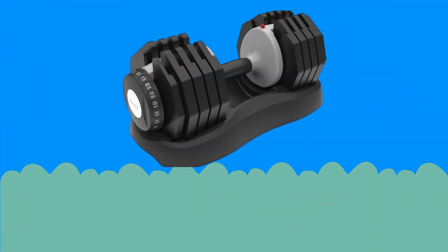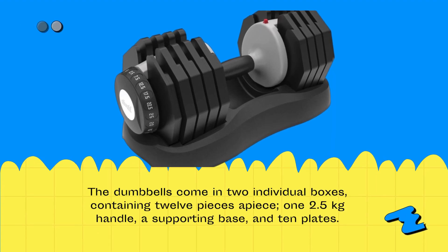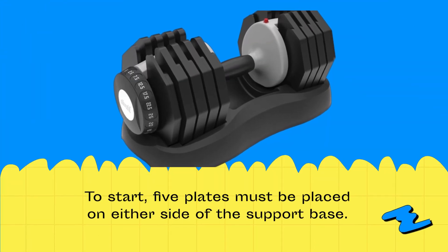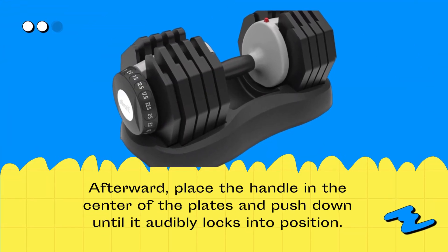The dumbbells come in two individual boxes, containing 12 pieces apiece: one 2.5kg handle, a supporting base, and 10 plates. To start, five plates must be placed on either side of the support base. Afterward, place the handle in the center of the plates and push down until it audibly locks into position.